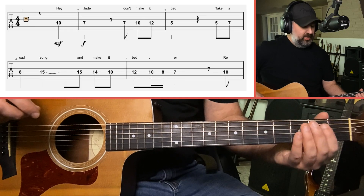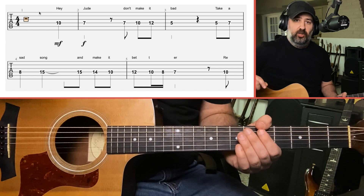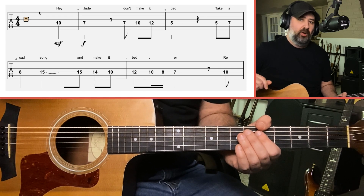The first version I'm going to show you is going to be all played on one string — the D string. I'm going to play it along with the metronome, and then I'll break it down for you.